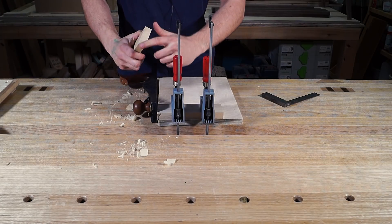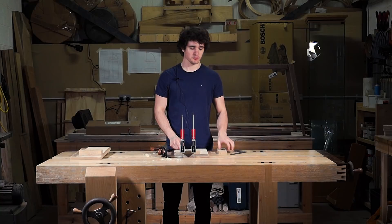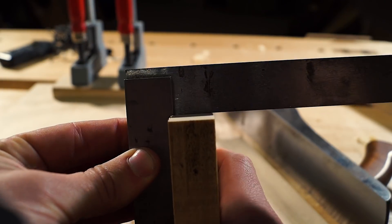That probably sounded absolutely disgusting on my microphone. And there you go — that is how you square end grain with two clamps and a plane square. What we're left with is a perfectly square edge, no breakout in it whatsoever.